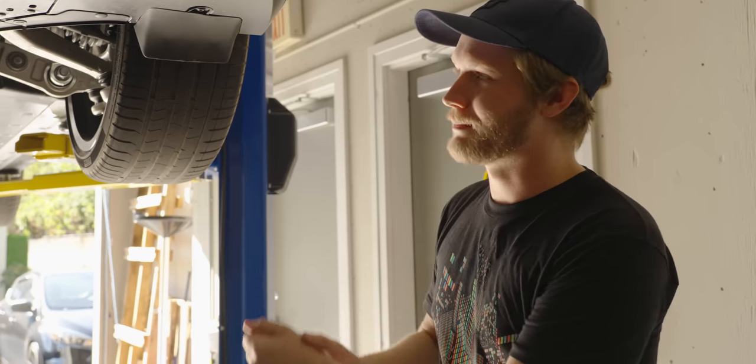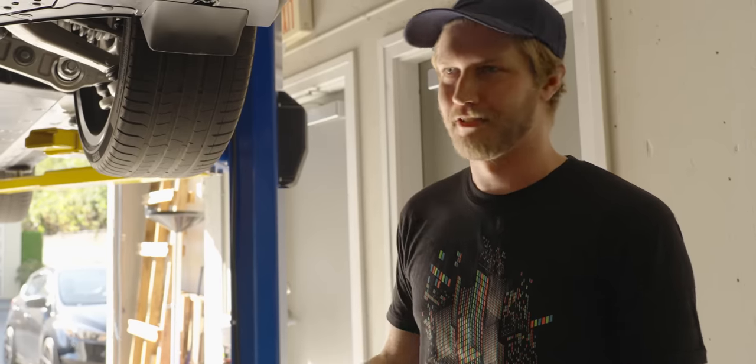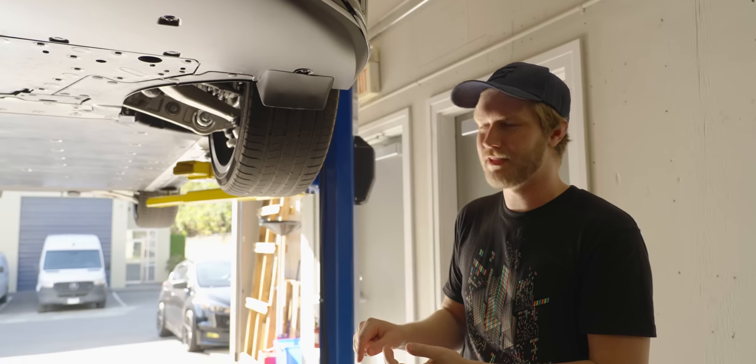Up front we have double wishbone suspension — love to see it, it just makes your handling better, period. We also have some interesting toe arms that look like it might be a provision to have rear wheel steer in the future. Pretty cool.